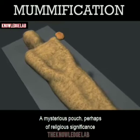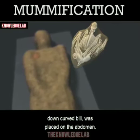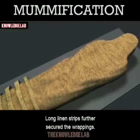A mysterious pouch, perhaps of religious significance, was placed on the chest. A mummified ibis — a wading bird with a slender, down-curved bill — was placed on the abdomen. Ibis mummies commonly served as votive offerings to the gods, but this is an unusual case of a bird being mummified with a deceased human.